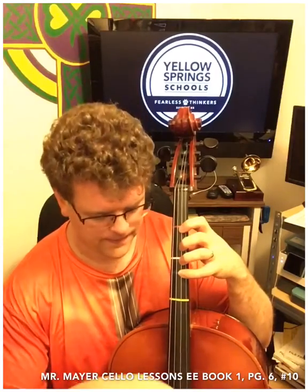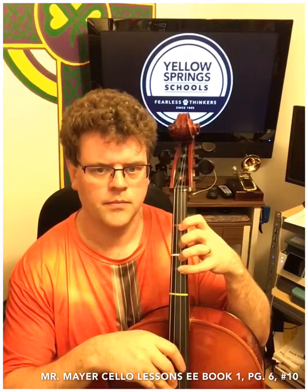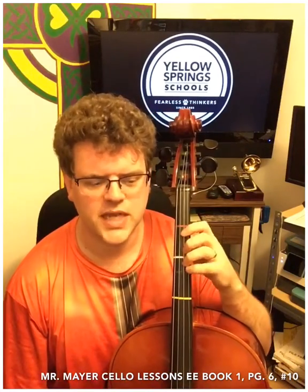I'm going to pitch up here so you can see which string I'm plucking. One last thing to notice: I'm not plucking sideways where my nail gets involved. You don't want that percussive sound of your fingernail. I'm actually using the side of my finger — the edge of the pad — and going sideways to get a little bit more warm sound out of the pizzicato.